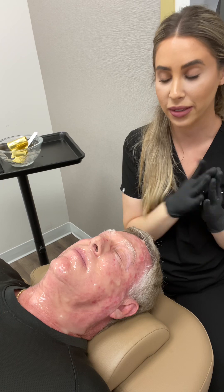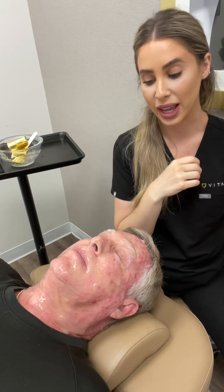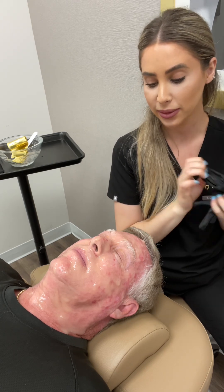He's fully covered on his face and neck. He's going to leave this on for 45 minutes, then just peel it off like a face mask, throw it away, and he'll be set.